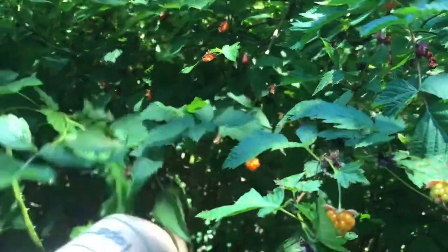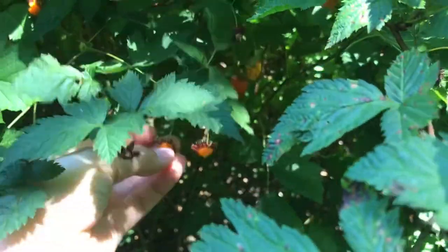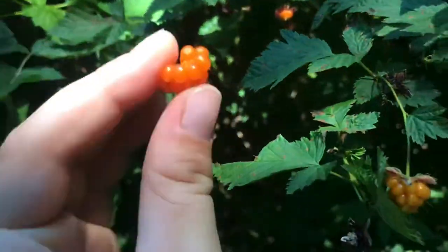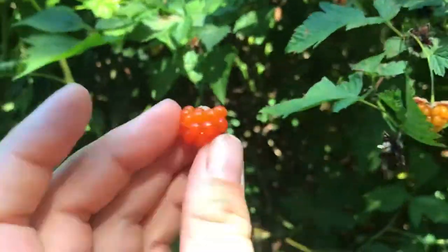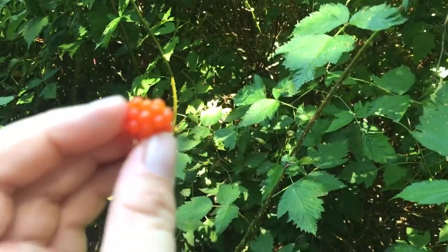Earlier I showed you the red ones — these are the yellow ones. They're actually more orange, but you can tell that they're ripe: one, they come off super easy, and two, they are super juicy. I think the orange ones have a slightly more floral flavor, which I really enjoy.